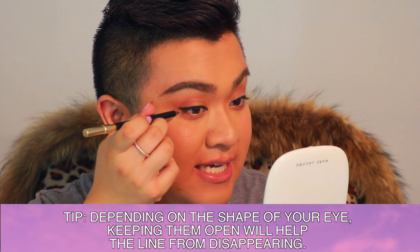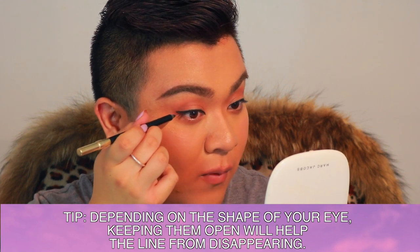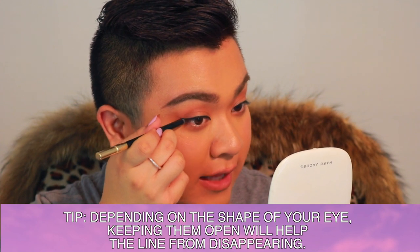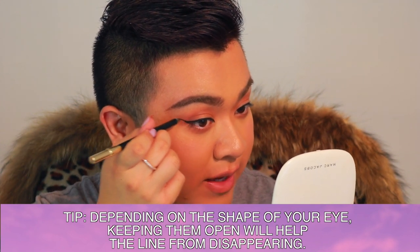A trick I do every single day is instead of going from the top or lower lash line, I go right in the middle and start to drag that out towards the tail of my brow.